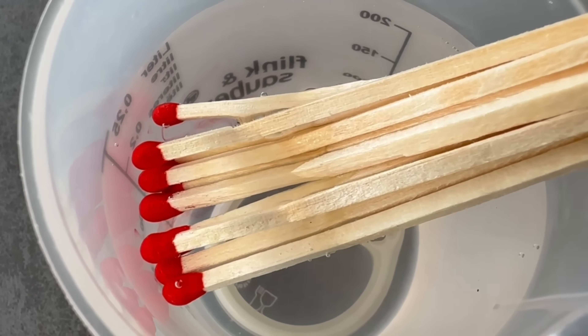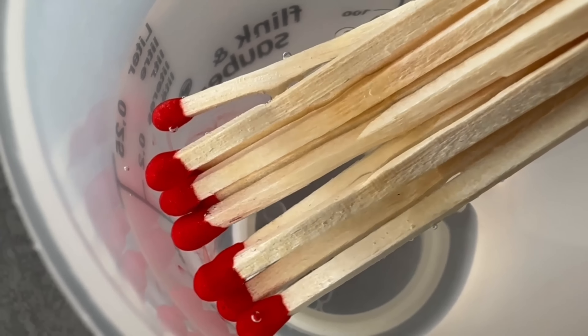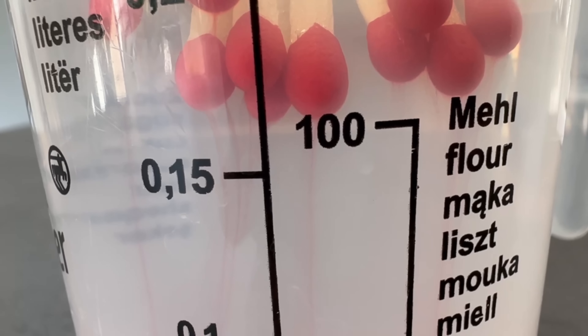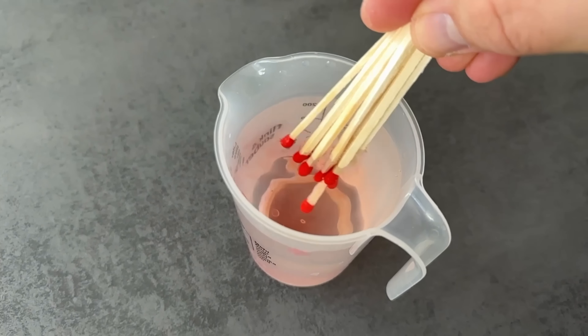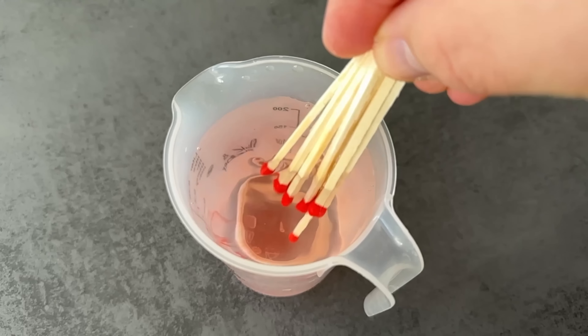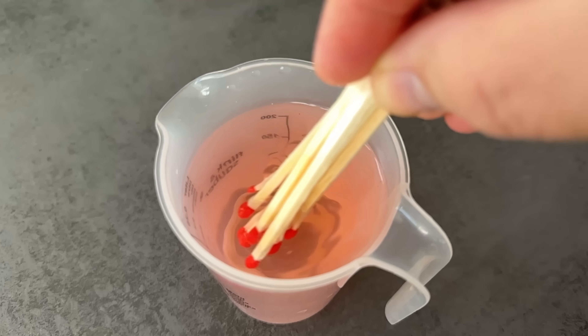As you can see, the match head dissolves and the components of the match head are absorbed into the water. This is exactly what we want to achieve. You can move the matches back and forth to make it easier to dissolve. After about 30 to 60 minutes, most of it should have dissolved.